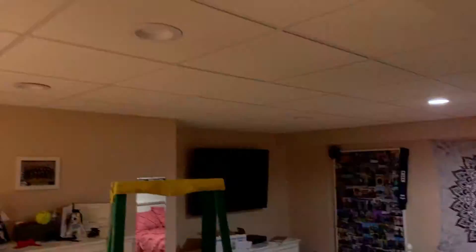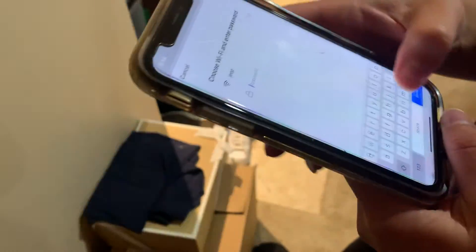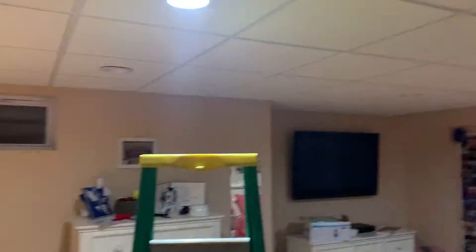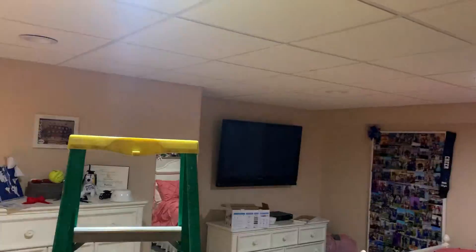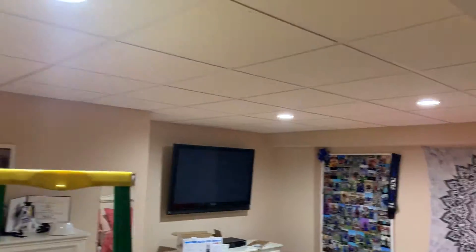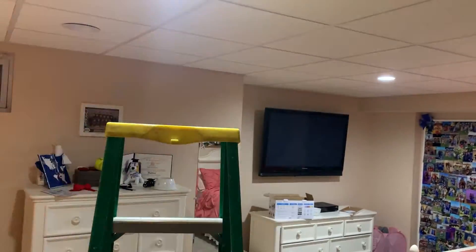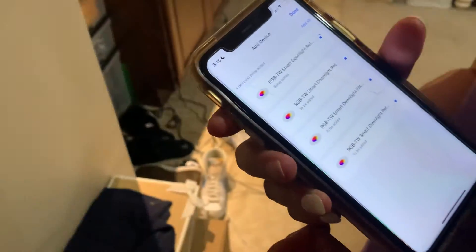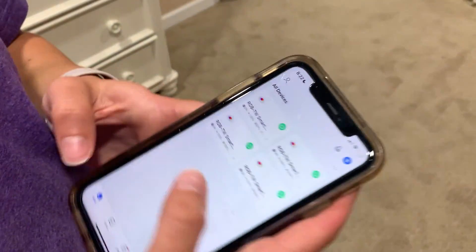The lights are all flashing now — that means they're in pairing mode. The app found them all, so you hit the plus sign and pair them to your network. You enter your Wi-Fi credentials — your SSID and Wi-Fi password. Once you pair one, it only makes you enter your credentials once, which makes it even easier. Now they're showing up on the app.